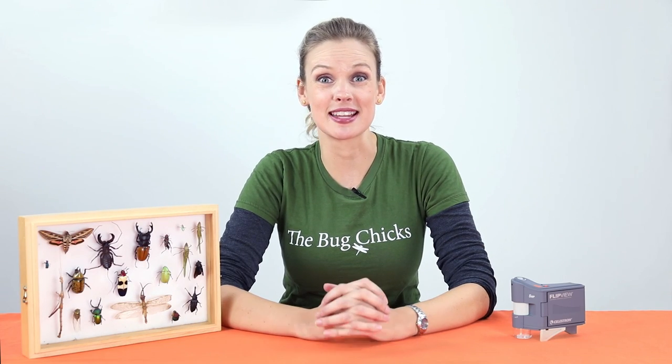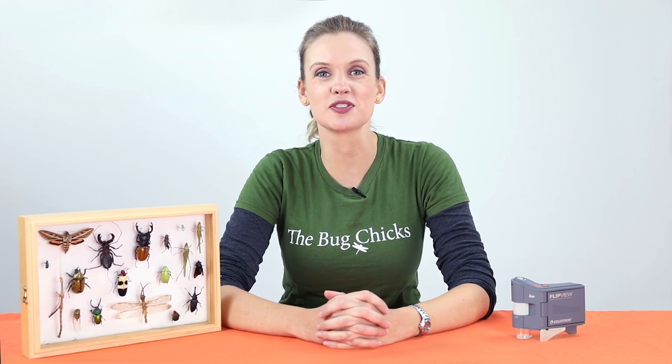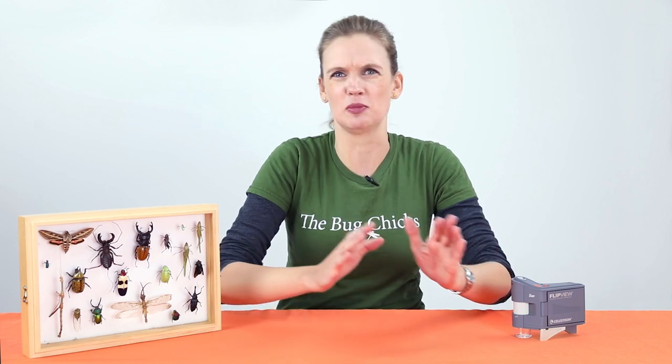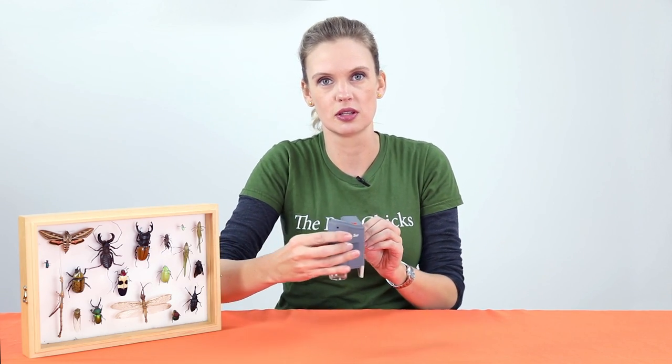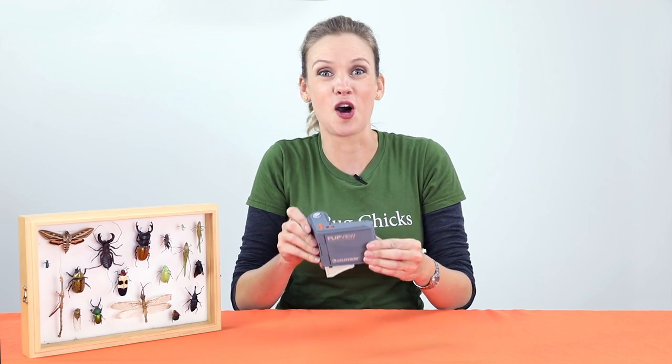Hi, I'm Christy Reddick of The Bug Chicks and today I'd like to show you Celestron's FlipView Digital Microscope. This is my go-to scope. I'm out in the field, I'm looking for bugs, I want to take pictures and video — this little thing right here. It's awesome.